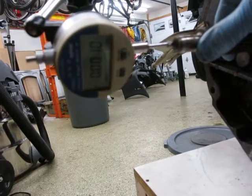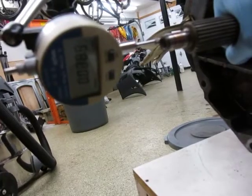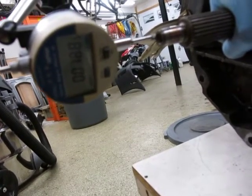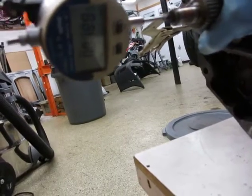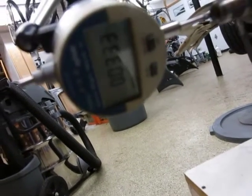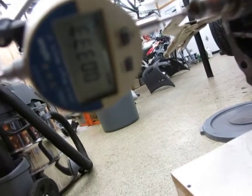Pushing in shows about minus one mil. Pulling it out, I'm showing about 33 mils of total travel.